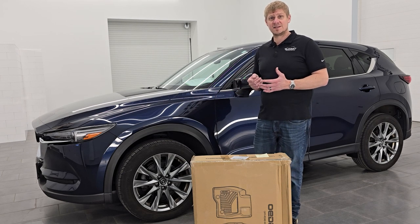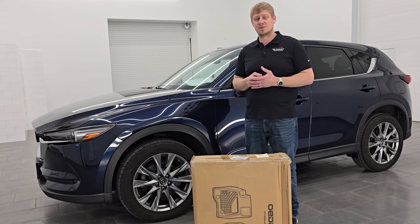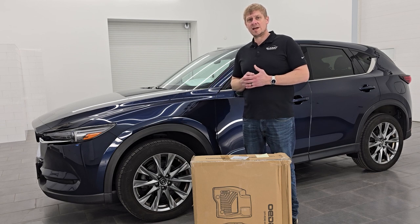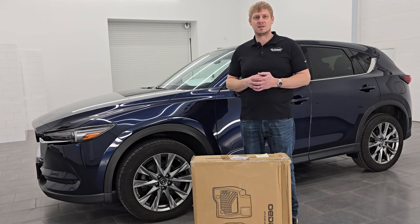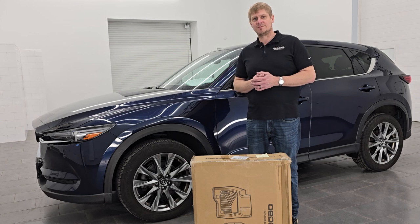These floor mats are made with advanced TPE, tri-extruded composition material. Whether you're going to the ski slopes, going to the beach, or just driving through any rain or dust, they're going to protect the inside of your vehicle. But let's get to the unboxing and get them in the vehicle so you can see how good they look. You can also buy these in the link in the description below.